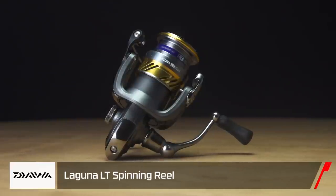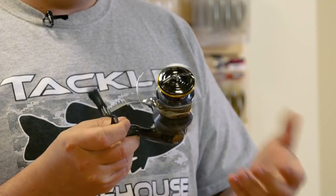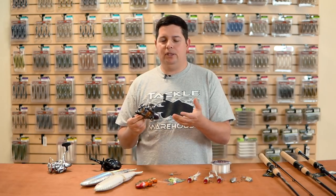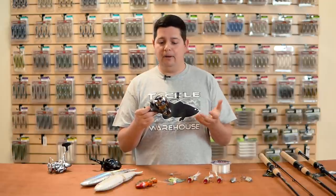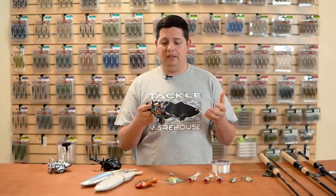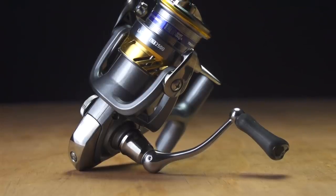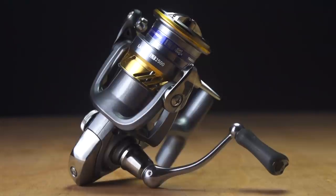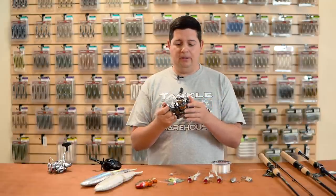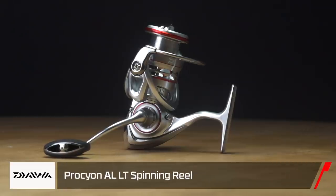Another reel that's hard to beat for the price is the new Laguna LT. They've upgraded the Laguna into the Light and Tough series with Digi Gear for incredibly smooth operation. When I picked it up and started reeling, I would have guessed it was well over a hundred-dollar reel — but these come in at $40 to $50. Daiwa's lower-priced spinning reels are phenomenal for what you pay, and the LT upgrade makes it a little nicer and tougher. If you want a solid reel without breaking the bank, this is the one.